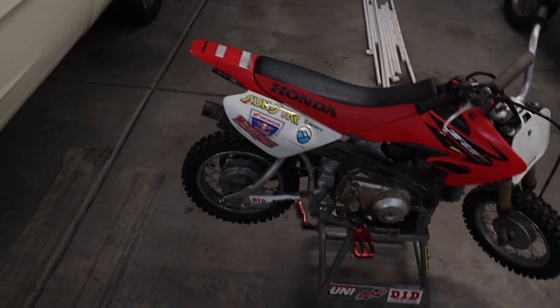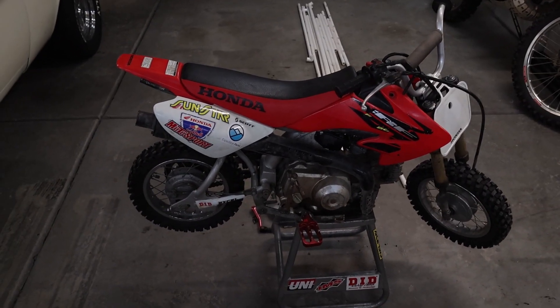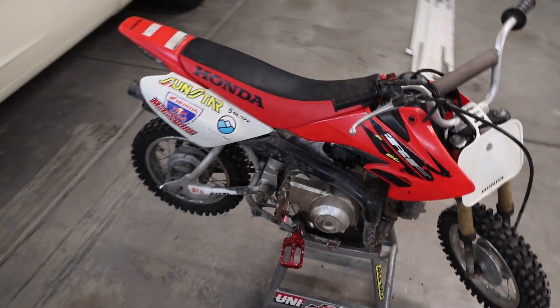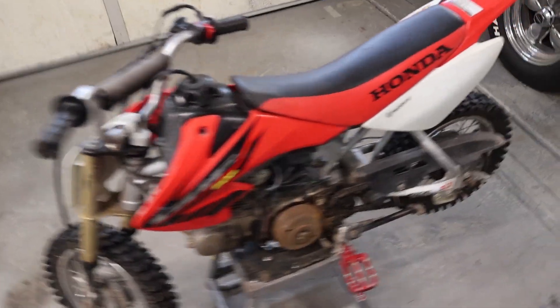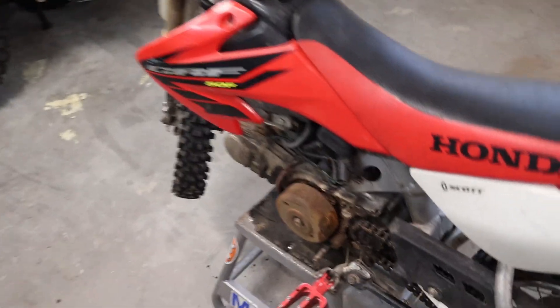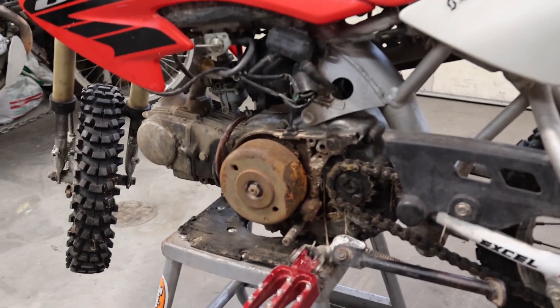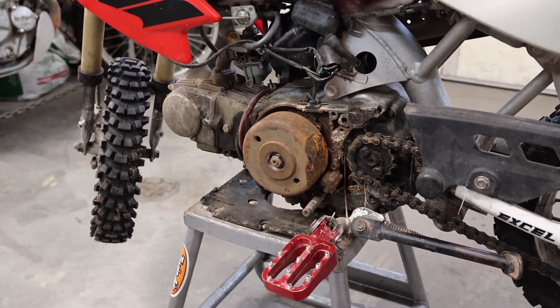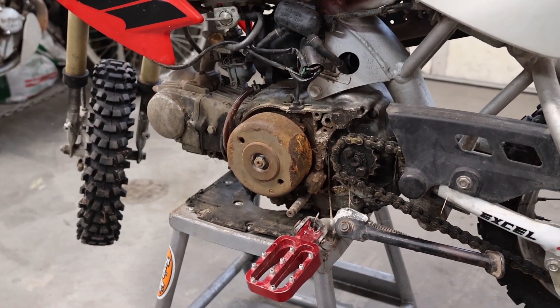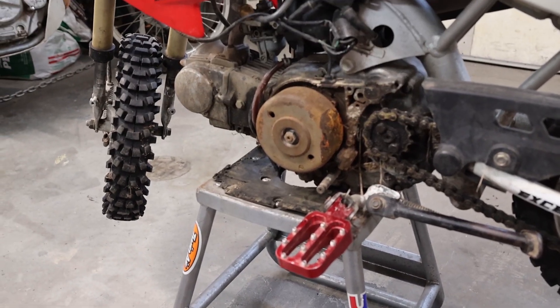Hey guys, Alex Mann here back in the garage again. Today we're working on a new project — it's right behind me but you can't see it, it's really small. We got ourselves a new old 2005 Honda CRF 50. Hope you all had a happy New Year's and Christmas. I just picked this up yesterday, January 5th.